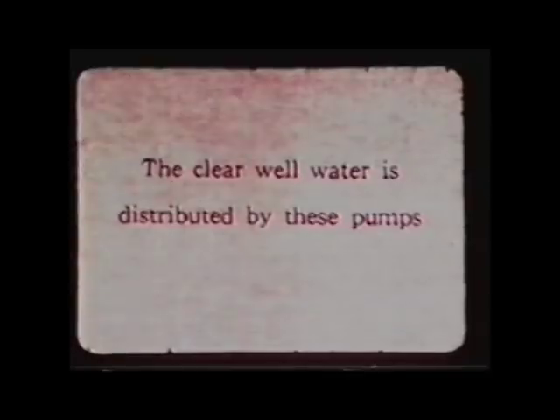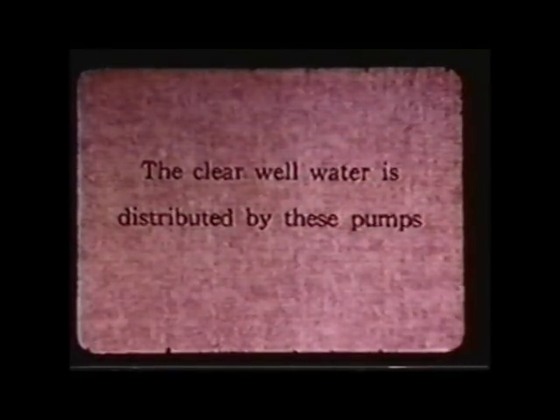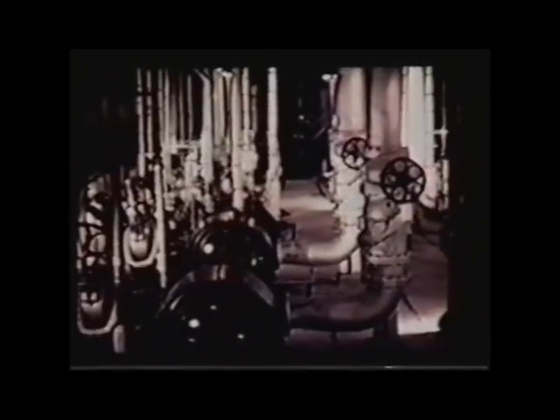That was one of the important reasons for building it here, as well as the desolation — they were able to get 600 square miles to build all this. Most of the pumps were backed up with steam-driven pumps. They had electrically driven and steam-driven pumps. If there was an electrical outage, the steam pumps would kick in and continue to keep the reactor cool.